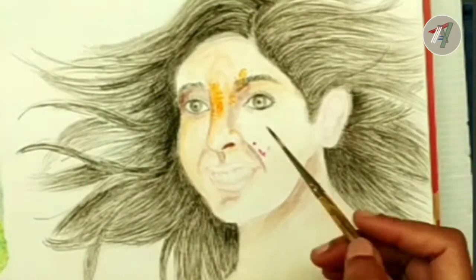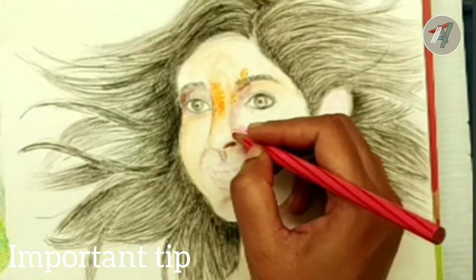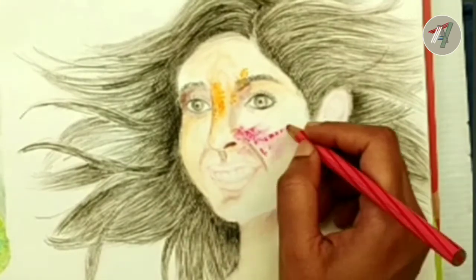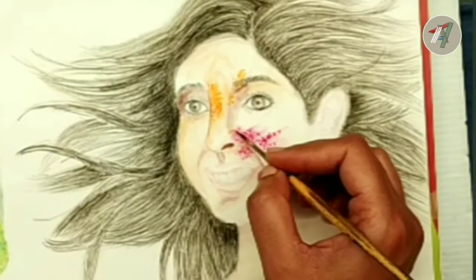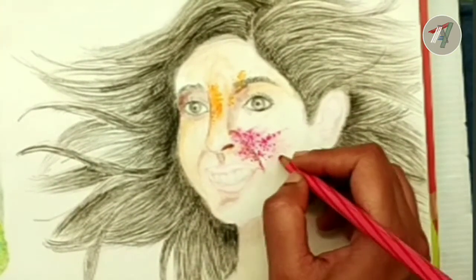Now I am coloring her face with Holi colors. Important tip: to make it look like real Holi color, what I am going to do is put some dots of color over her face and then spread them with the help of a wet brush. I am going to repeat the same process until I get the desired Holi colors effect.